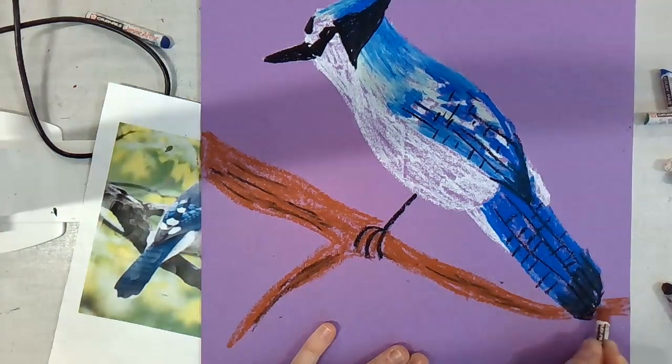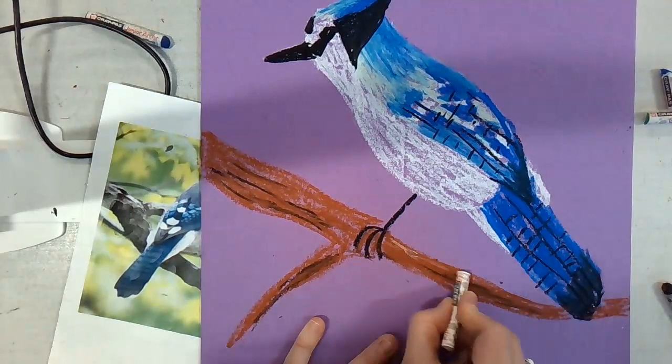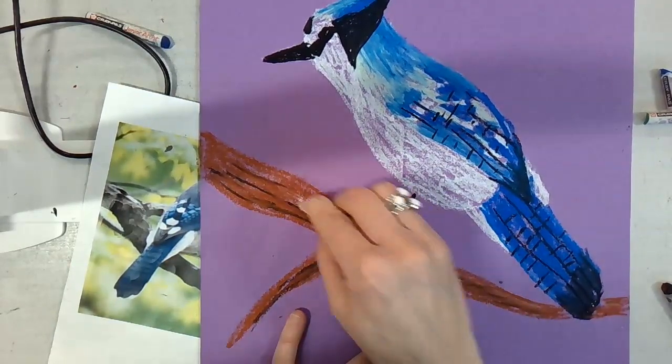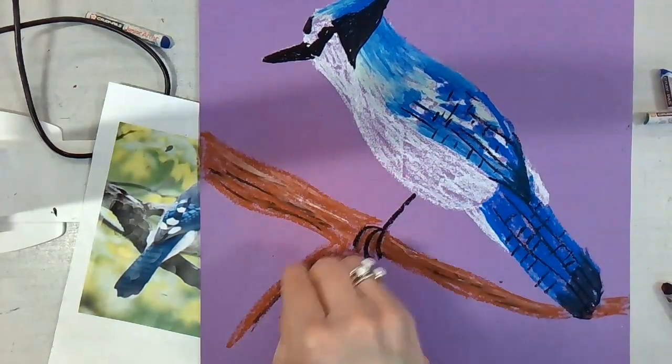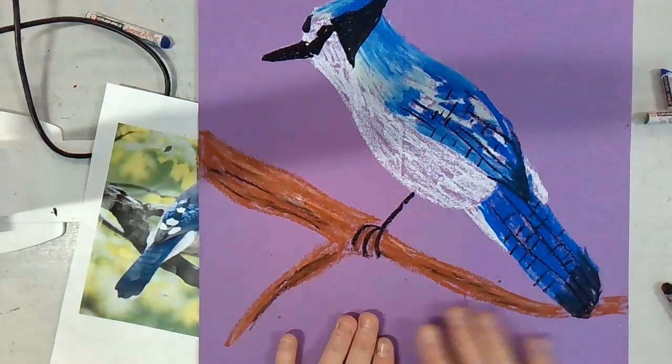Peel your paper. Then I'm going to take some white and blend it in. Now this is not the snow — the snow will be done later with paint. This is just blending in the branch to make it not one color.